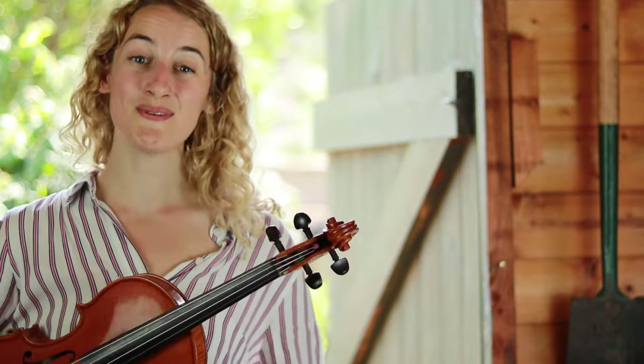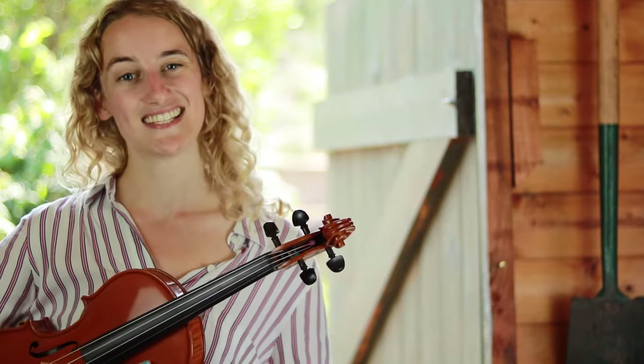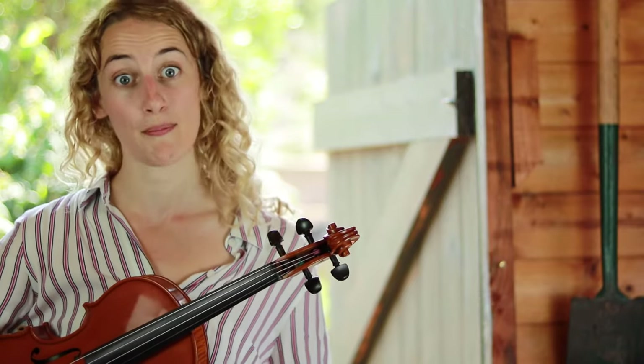Hi everybody and welcome to Music with Meg's Violin School. It's Lesson 2 and today we're going to be learning about the bow hold.